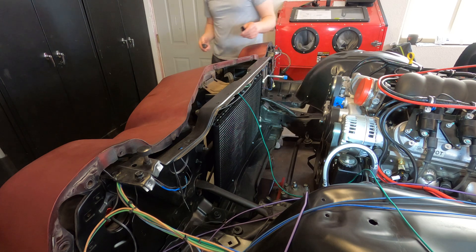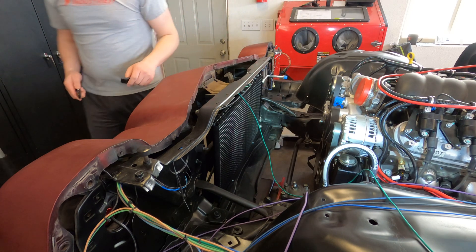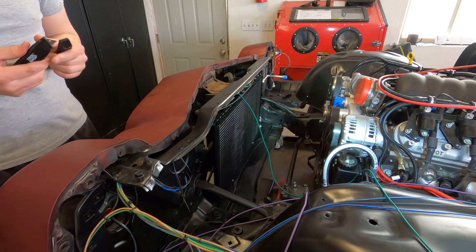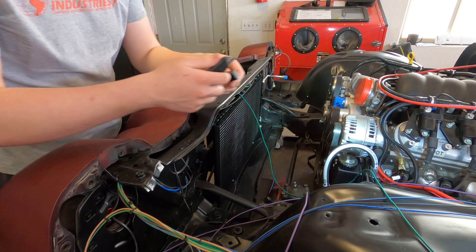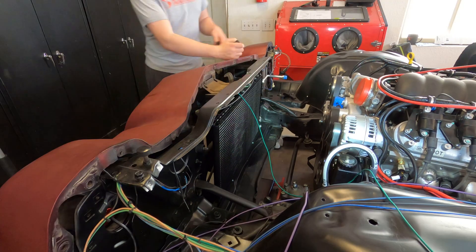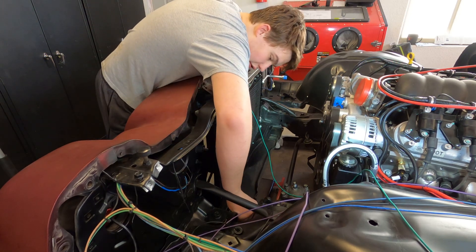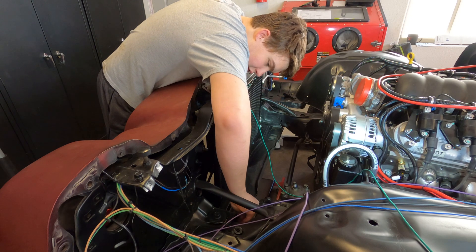They don't really fit right, in other words. So we're going to do some manual trimming to get them to fit down in the C-shaped groove that they're supposed to fit in. Now we have some trimmed polyurethane radiator support bushings that Dylan is installing now.